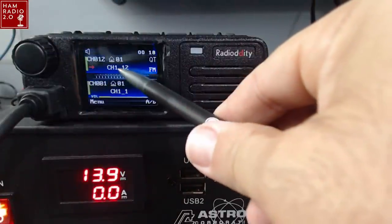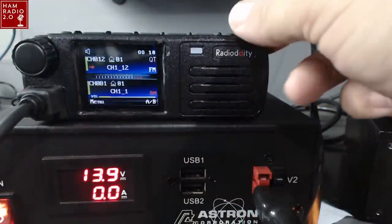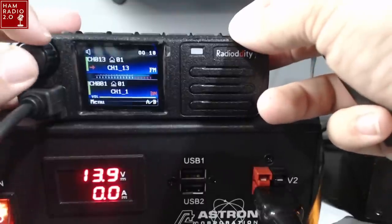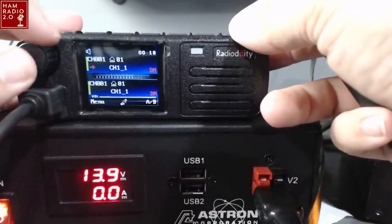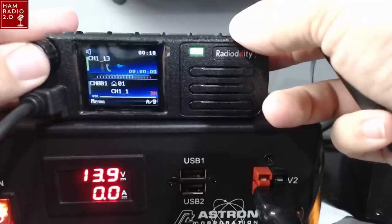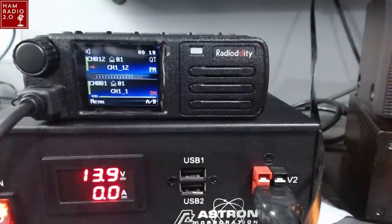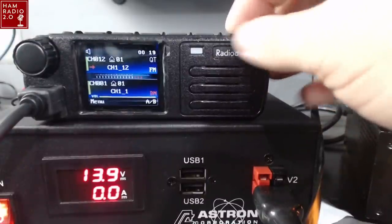These channels are labeled channel 1 underscore 12 — I think the '1' must mean the zone. There's only one zone programmed into it right now. If I change the channels, it still says channel 1 underscore and then the number after that changes. There are 17 channels in there right now. Let's go look at the APRS menu, because I found that to be rather fascinating.